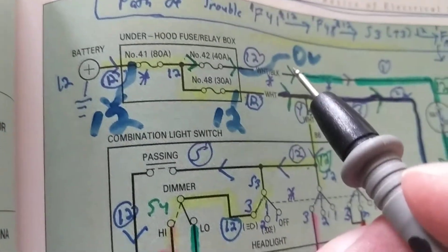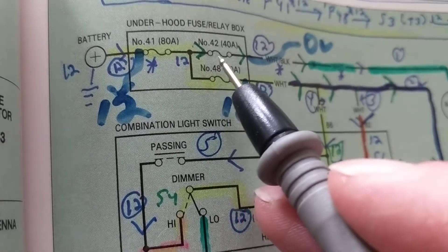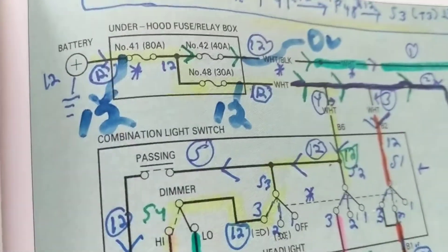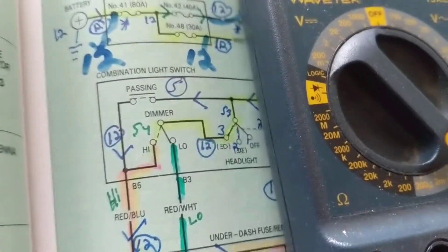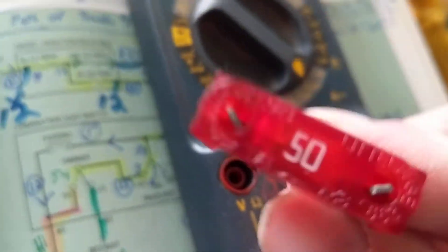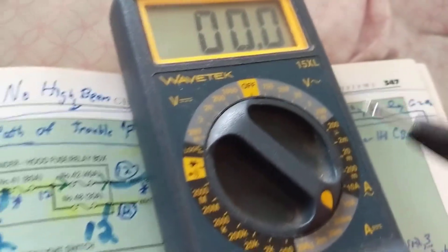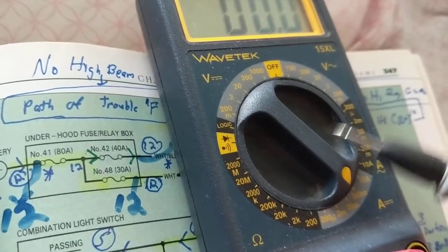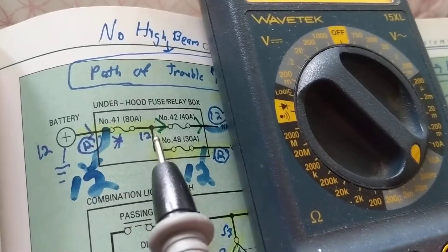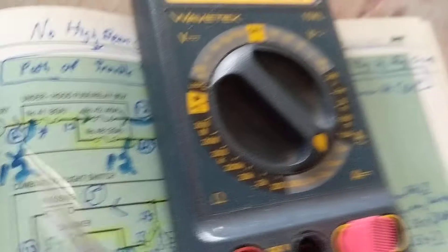Now the question is which meter to use. Let's say I want to take this fuse out and put an instrument in to measure the current flow. You know that you can put a current meter in series. What we have to pay attention to is the rating of the fuse. Let's take the normal meter we use. This fuse here is rated at 50 amps. We want to put this multimeter — this is not auto range — on DC amps, so the selector has to be on DC amps.